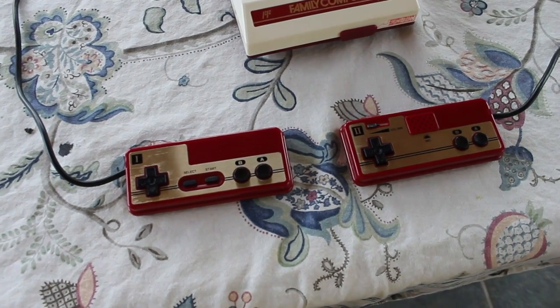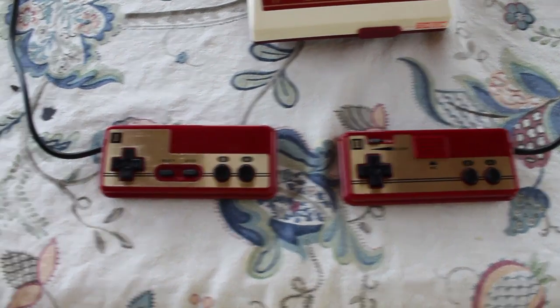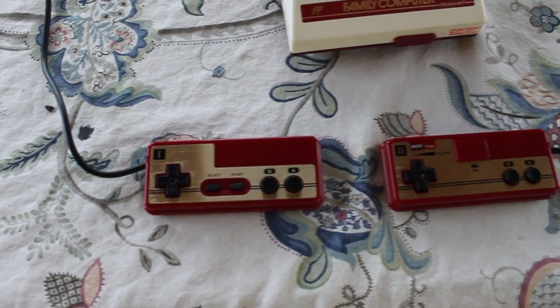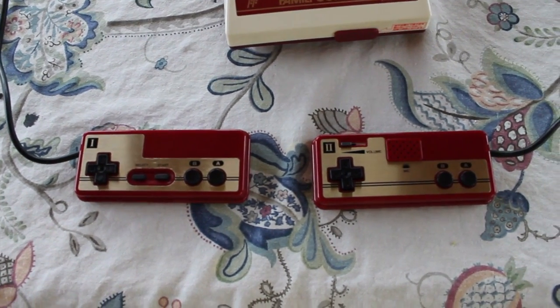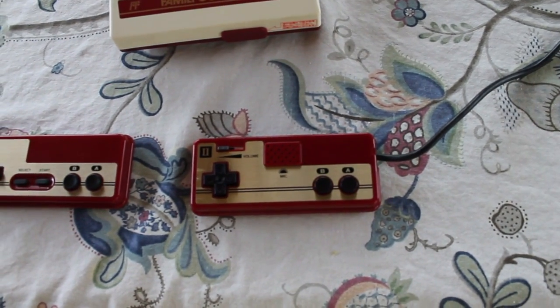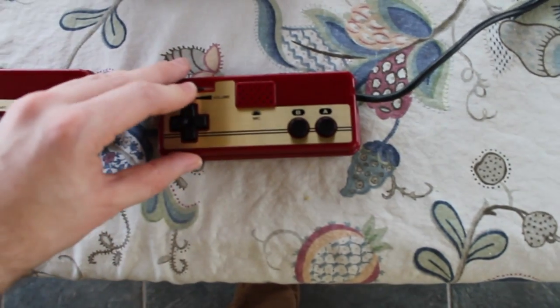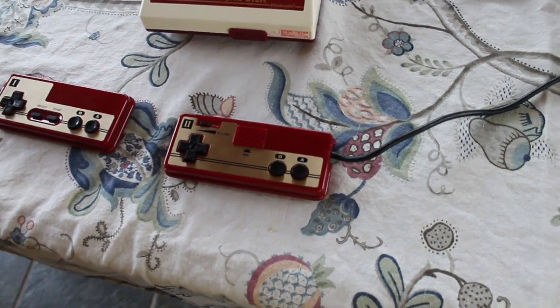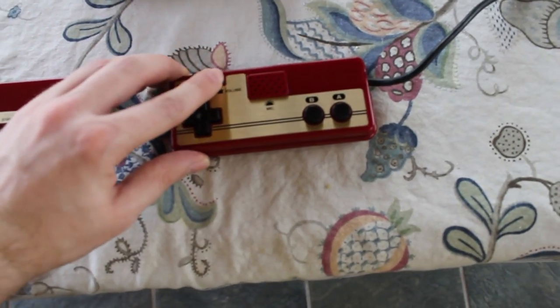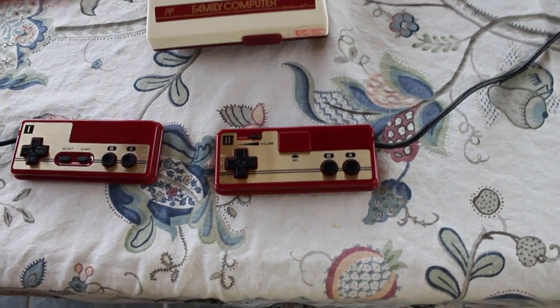There are a few differences between the NES controllers and the Famicom controllers. The player one controller is the only controller to have start and select. On the player two controller, there's a microphone with a volume slider. At any point during the game, if you have the volume switch turned on for the microphone, you can just start yelling into the controller and it feeds the audio straight to your TV speakers.